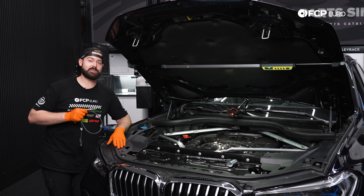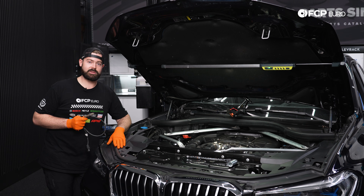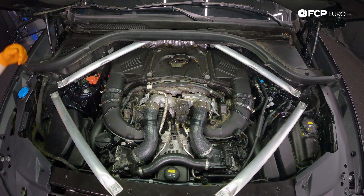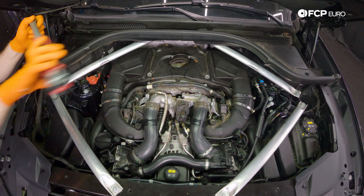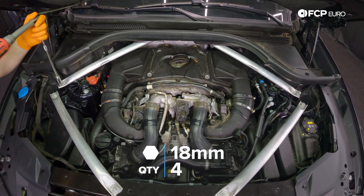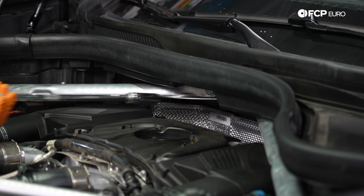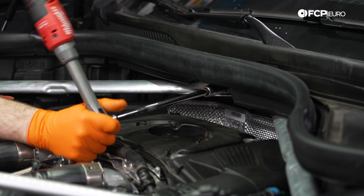We're going to be installing new downstream oxygen sensors in this vehicle, so follow us along as we remove the strut braces. With an 18-millimeter socket, extension and ratchet, remove the two bolts holding on the strut brace and then repeat the process on the driver's side. This bolt is a little tricky to get to, so having an extension makes it a little easier.